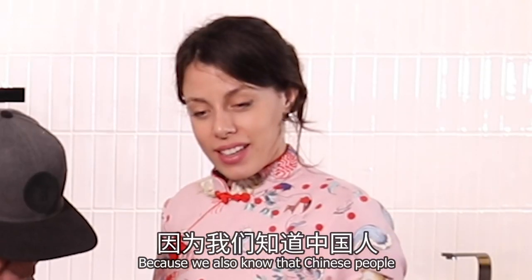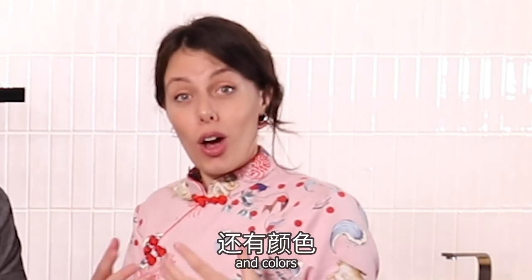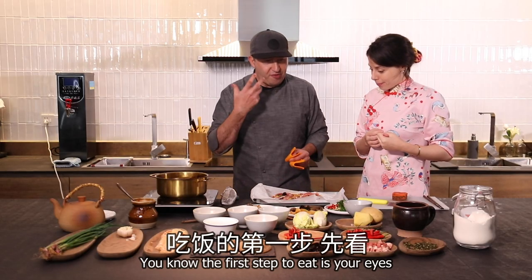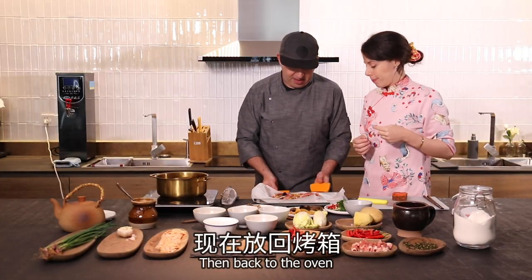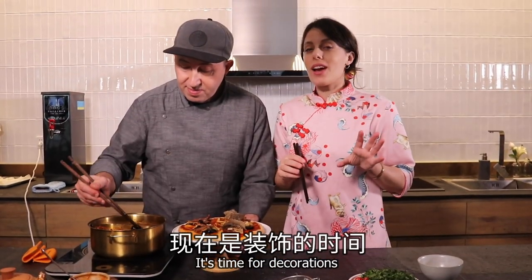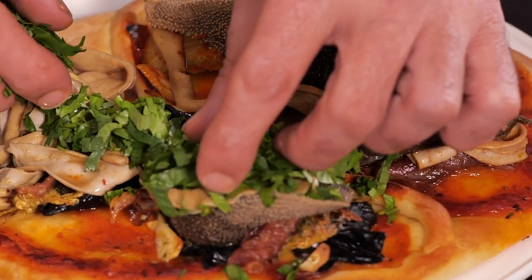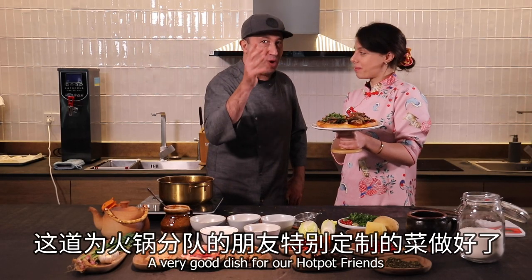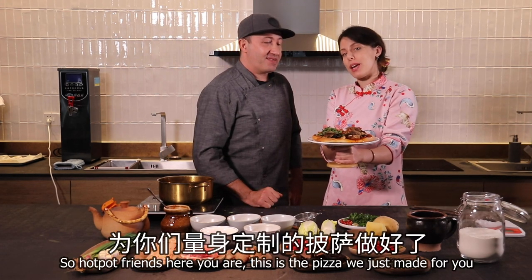It looks very nice, because we also know that Chinese people really take care of the look and the colors. The first step to eat is your eyes, nose, mouth. Then back to the oven. It's time for decorations — a very good dish for our hot pot friends. Hot pot friends, here you are. This is the pizza we just made for you!